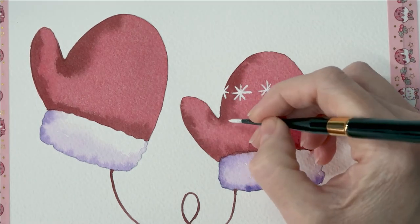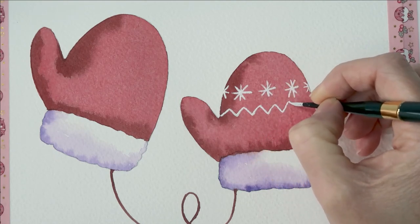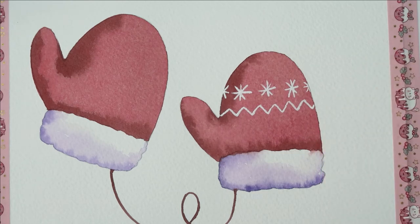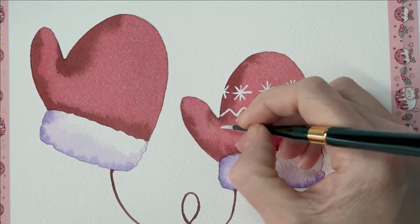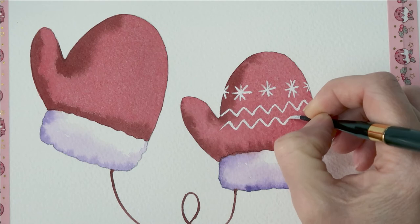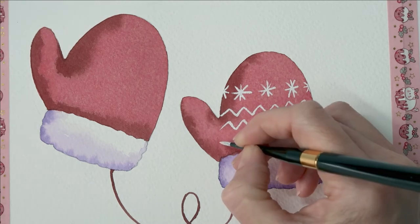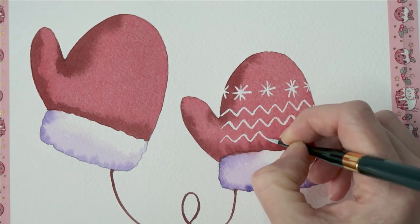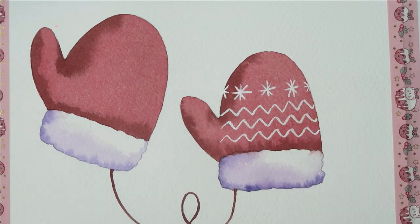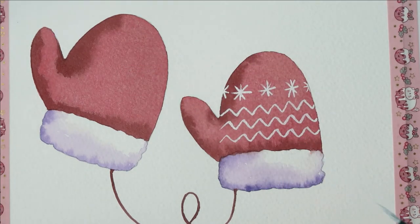I'm also going to add some zigzags, because when I think of mittens I always think of zigzags — it's just a very Christmassy, wintry pattern. I'm not going to paint the thumb area, so I'm working from the edge of the thumb and just following the zigzags along the top. Actually let's put in three little zigzags. I wish I'd worked on this second glove first now because I'm going to have to stick my hand near this one! If you're right-handed, I do suggest working on the left glove first. I'm going to have to let that dry now.